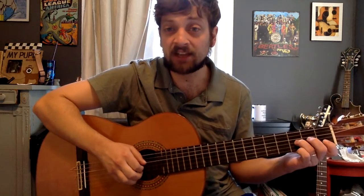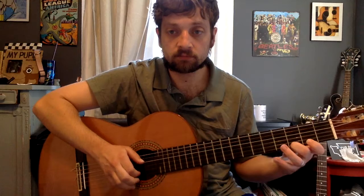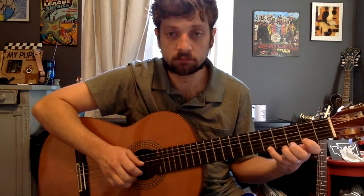You might recognize it from the prequel movies. There are two separate parts to this that we're going to go over today. There's the A section part, and then the second part. So let's look at both those parts.